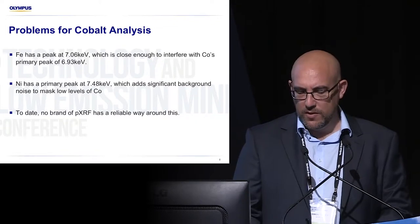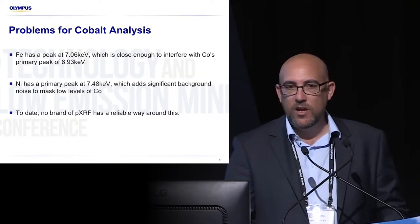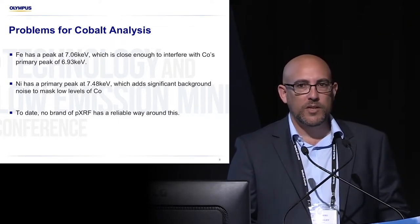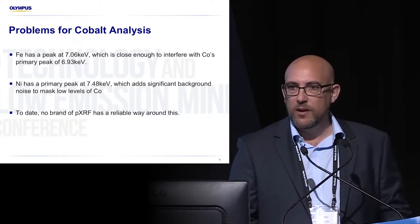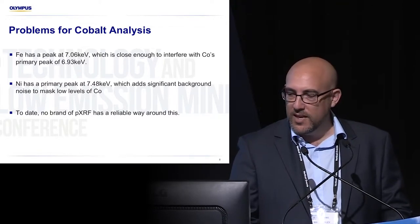I can say that to date, no brand of PXRF has a reliable way around this. I used to represent Niton, I also represented another brand called Bruker, and this is the third brand I've represented. So I'm very familiar with the algorithms and the way they work, and I can reliably say that.